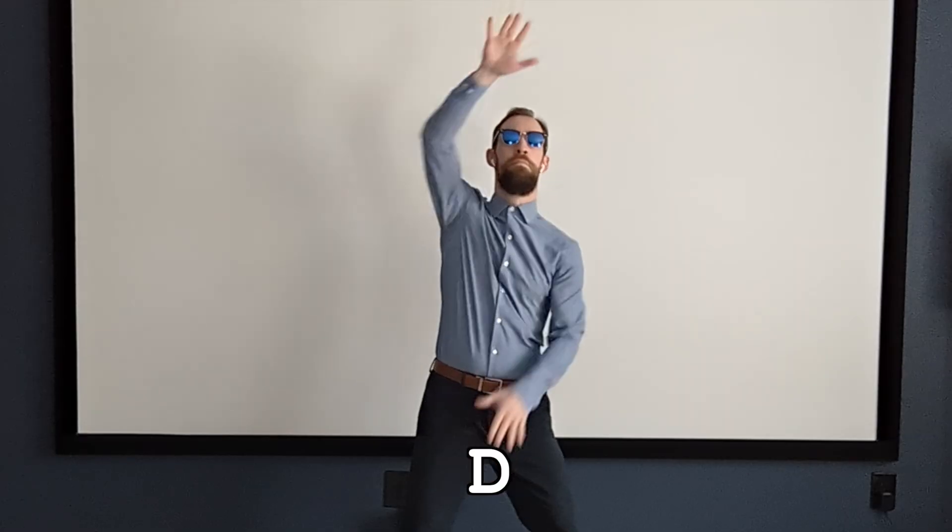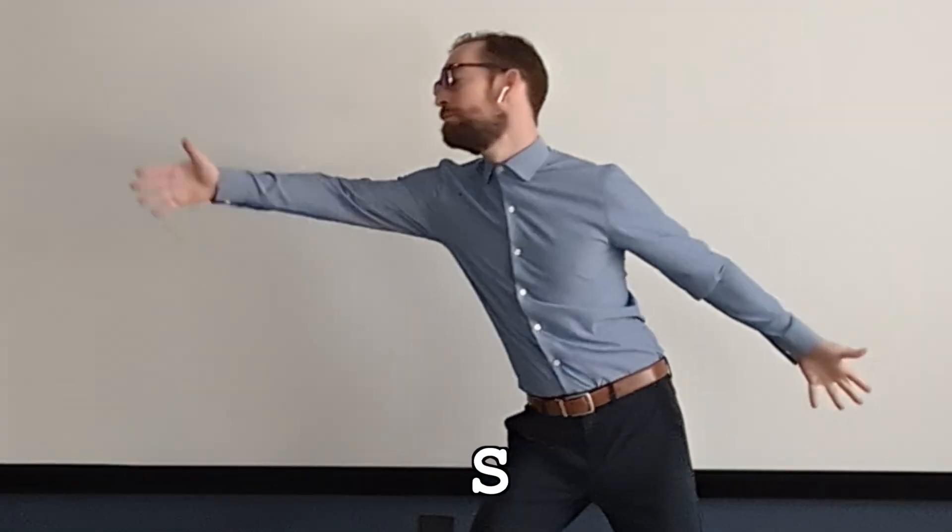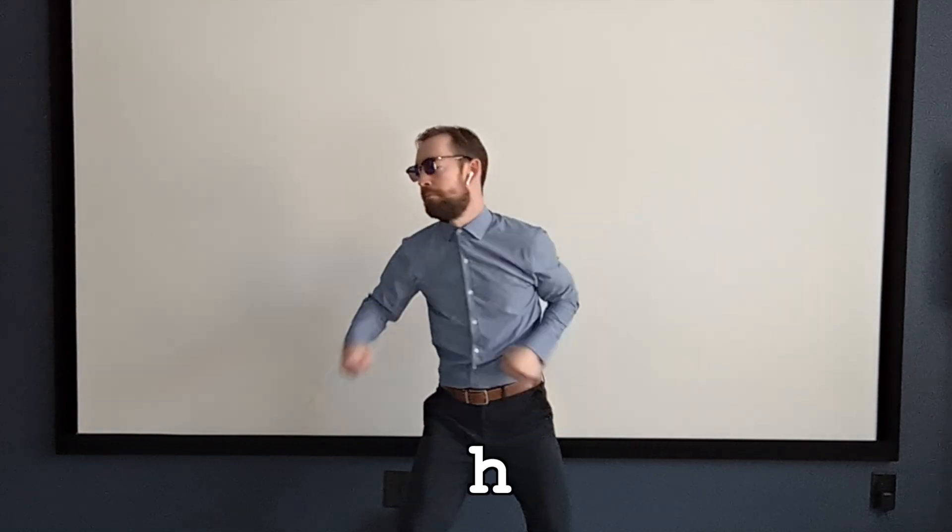It took hours of practice but I finally started making some progress on my speed. Never gonna give you up, never gonna let you down, never gonna run around and desert you, never gonna make you cry, never gonna say goodbye, never gonna tell a lie and hurt you. I don't know if that looks difficult or just ridiculous, but it felt incredibly fast.